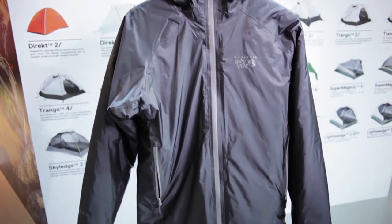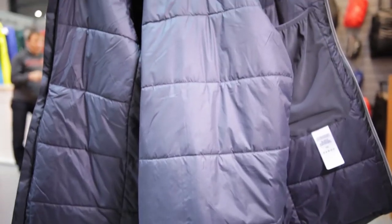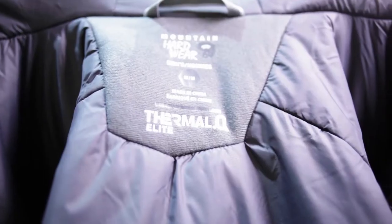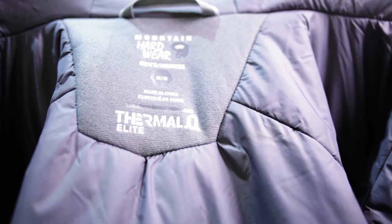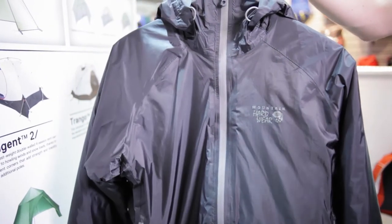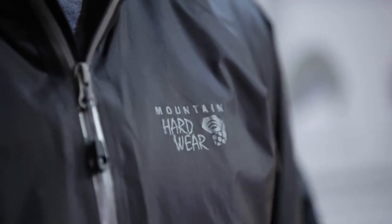This jacket has a Thermal Q Elite synthetic insulation which is really really good in wet conditions, but also the shell is a waterproof shell, so it's a perfect piece for climbing in winter or in Scotland when it's snowing and when it's wet.